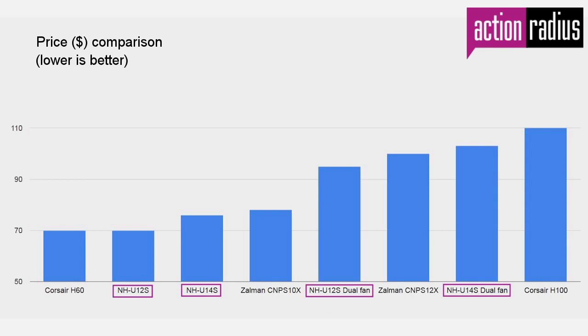Here is the price comparison of the different models tested. There are two price groups: one above $90 and another around $70. In the above-$90 range, what we would recommend is the NH-U12S dual fan setup, because the real performance difference between models was barely minimal — confirming that with the NH-U12S dual fan setup you will be getting a real good bang for your buck.